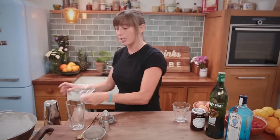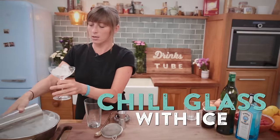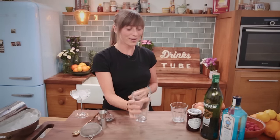Before I go any further, I'm going to chill my glass down. So we're going to get some ice, just pop that in my cocktail glass and then sit that to one side. While that's chilling, we're going to get to the good stuff.